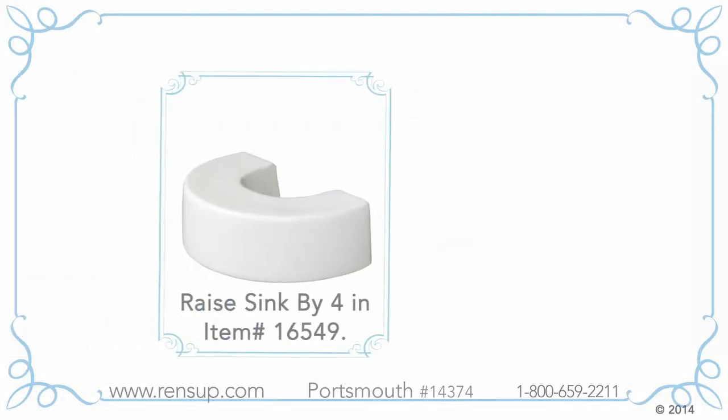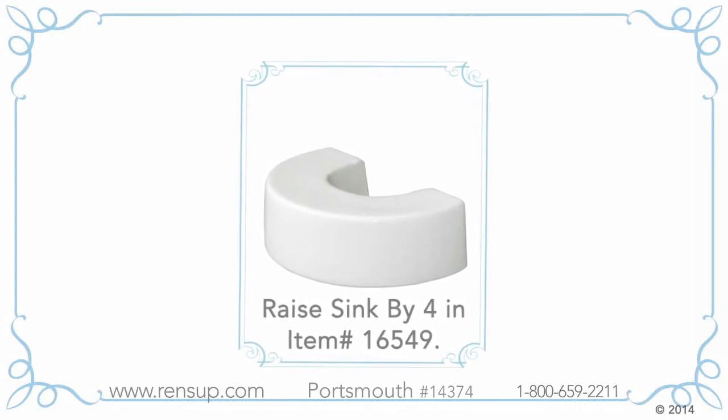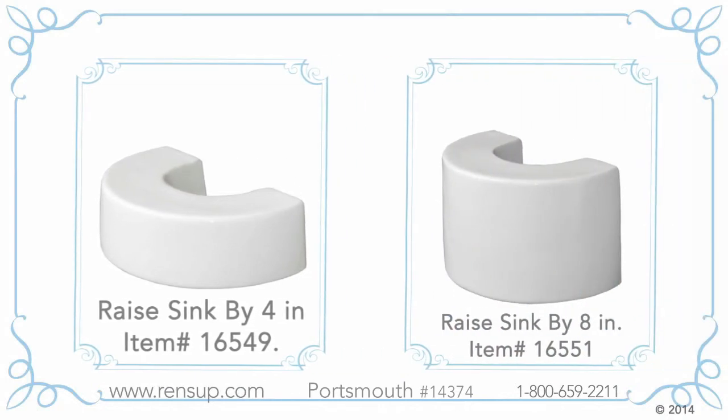Are you tall? We offer a 4-inch pedestal extender as an optional accessory to raise the sink by 4 inches. Still not enough? You can buy an 8-inch pedestal extender to raise the sink 8 inches.